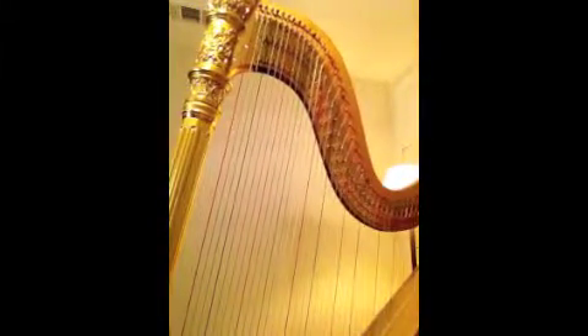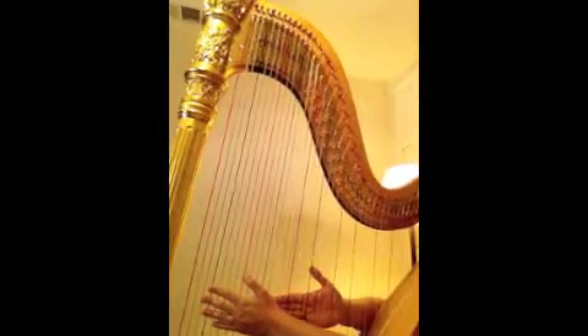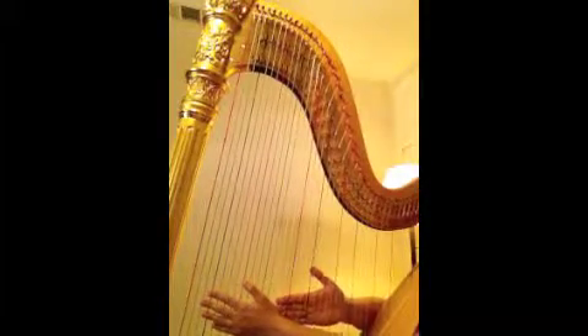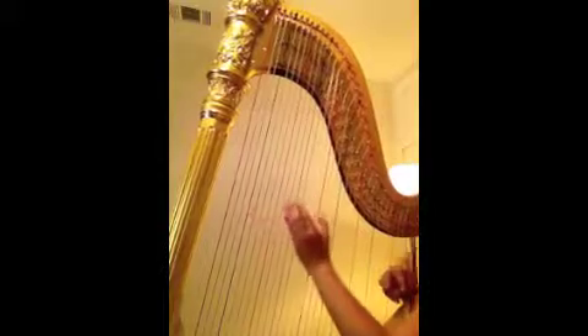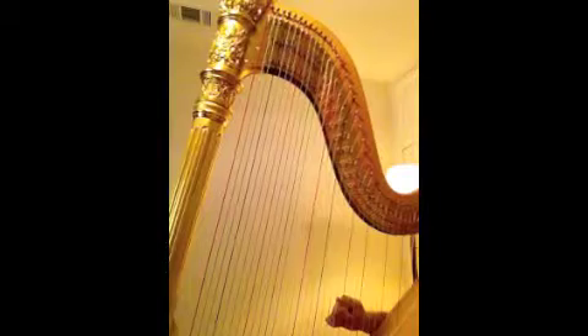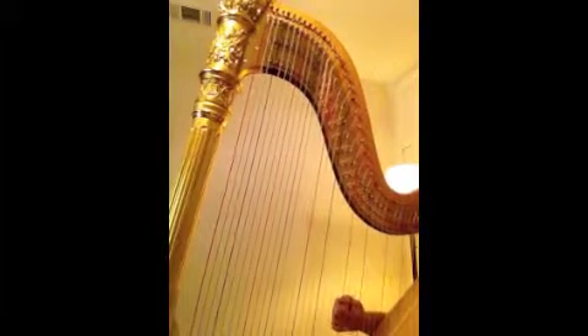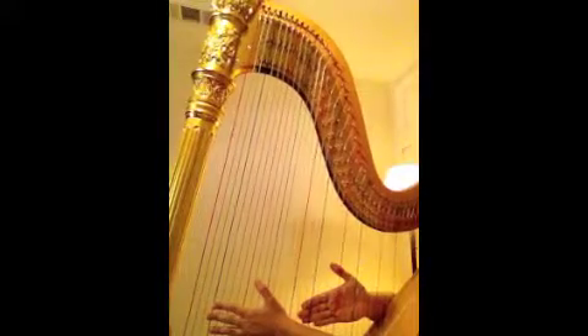Now you're going to take the previous measure and the new material that you just learned. Remember to reset your pedals before beginning and go very slowly. So here we go: 1-E-A, 2-E-A, 1-E-A, 2-E-A, 3-E-A. I had my counting off, but let's try that one more time.